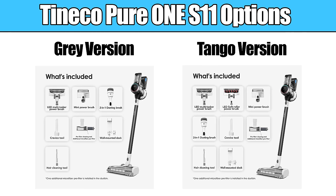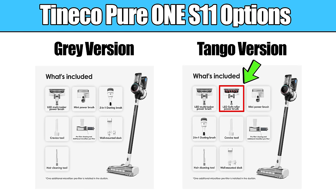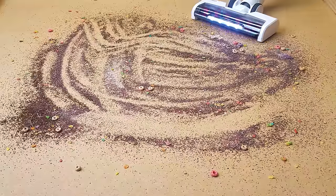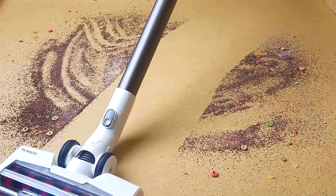The Tineco Pure One S11 comes in two package options: the S11 gray version and the S11 Tango version. The Tango version is about 13% more expensive, and the primary difference is that it comes with a soft roller attachment where the gray version doesn't, making it a much better option if you have a lot of hard floors, as we'll see later.